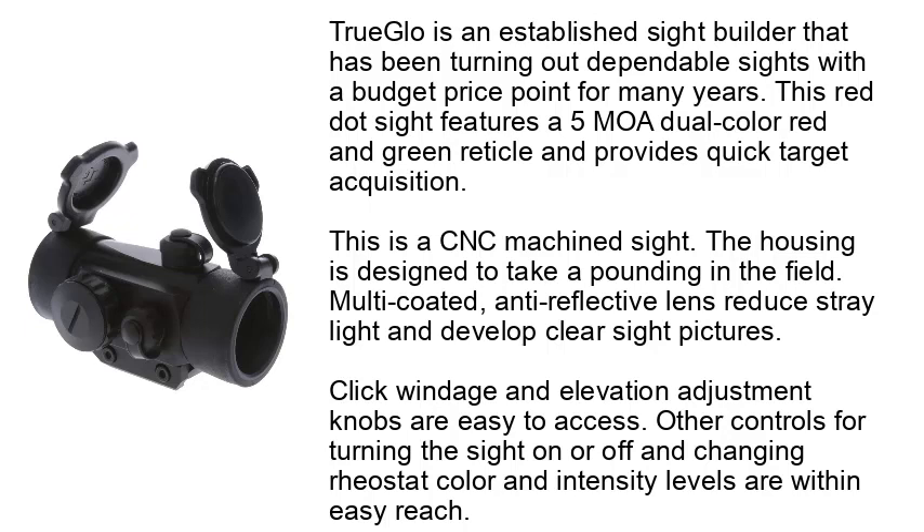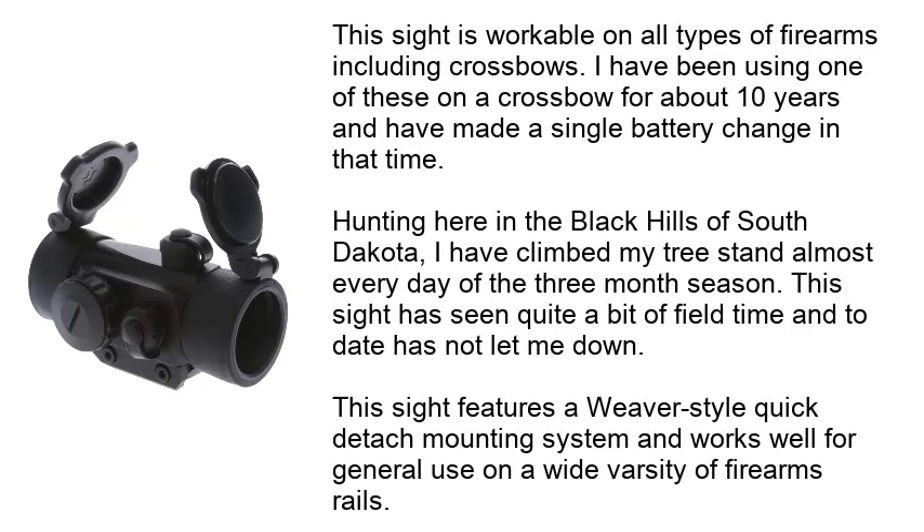Click windage and elevation adjustment knobs are easy to access. Other controls for turning the sight on or off and changing reticle color and intensity levels are within easy reach. This sight is workable on all types of firearms including crossbows. I have been using one of these on a crossbow for about 10 years and have made a single battery change in that time.